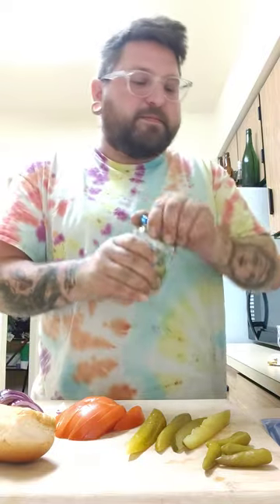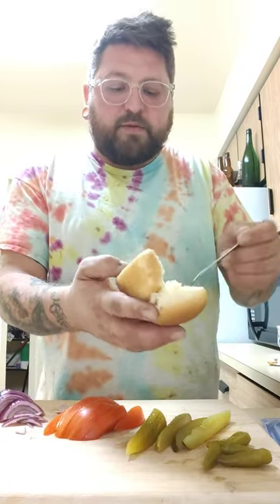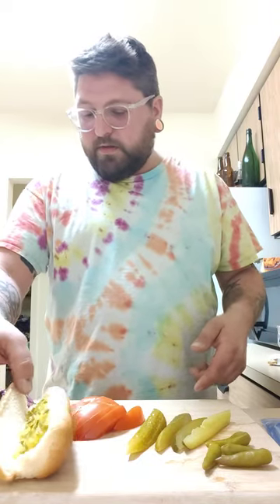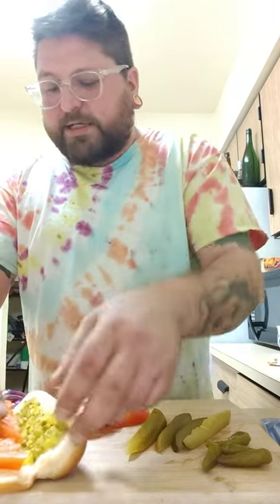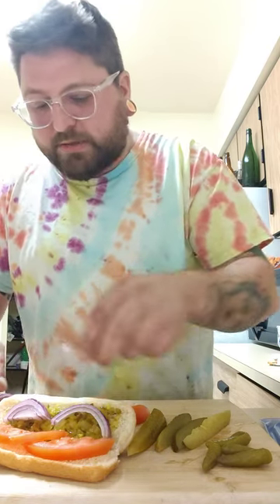We got all of our stuff laid out here. What I usually like to do when constructing my Chicago dog is put down the relish first. This is dill relish — it's not like the nice neon green kosher relish you'd normally get, but if you're in a pinch, this will totally work. Then I take my tomato, put it on the side, slice it a little thin. After that I do my onions — I like red onions for my Chicago dog. Put a little couple in there, and this is all before we actually put down the hot dog itself.